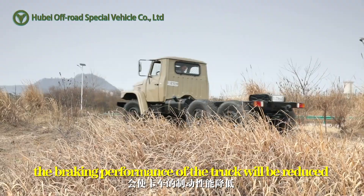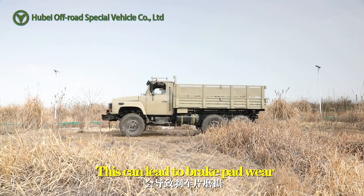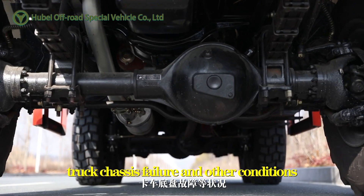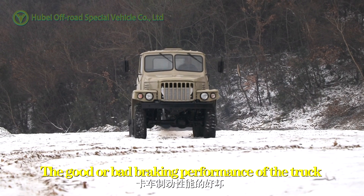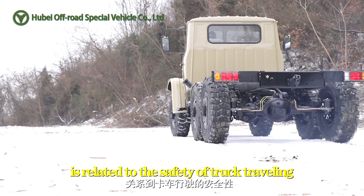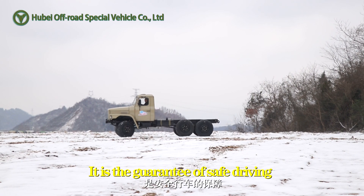If a truck fails to perform, the braking performance of the truck will be reduced. This can lead to brake pad wear, truck chassis failure, and other conditions. The good or bad braking performance of the truck is related to the safety of truck traveling — it's a guarantee of safe driving.